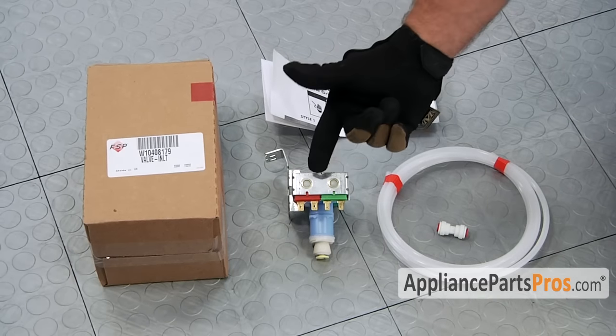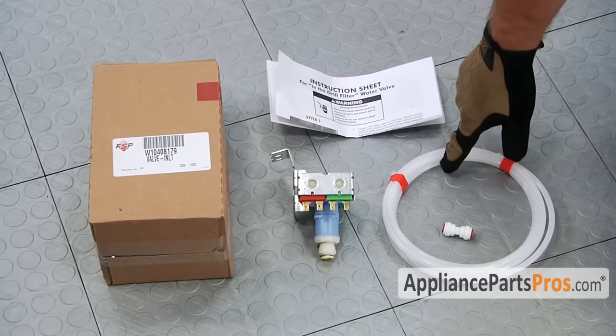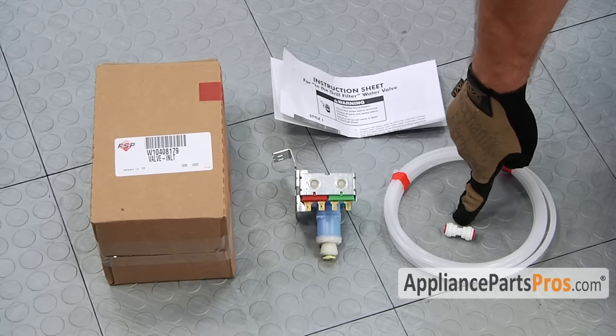When you open up the package you're going to get the new inlet water valve, the instructions, some quarter inch tubing, and a plastic union.